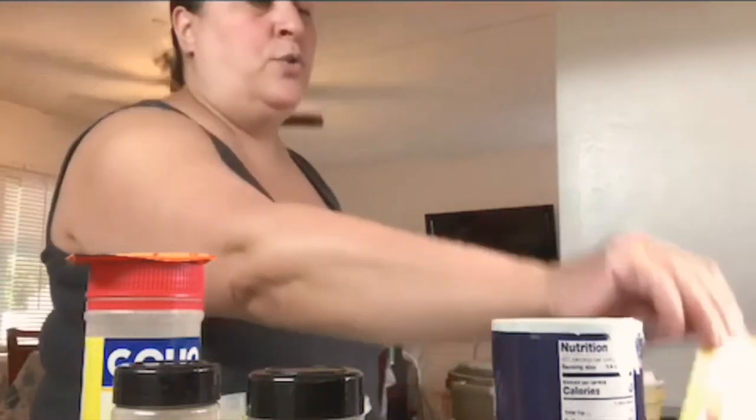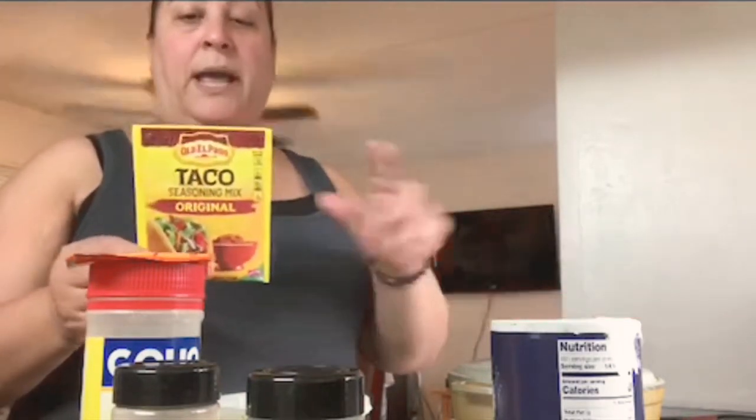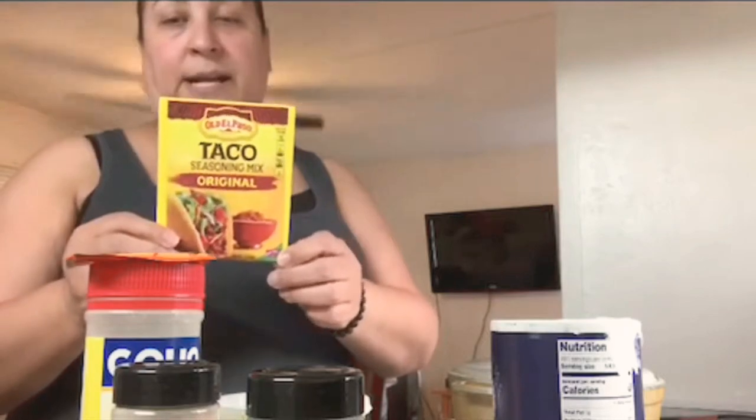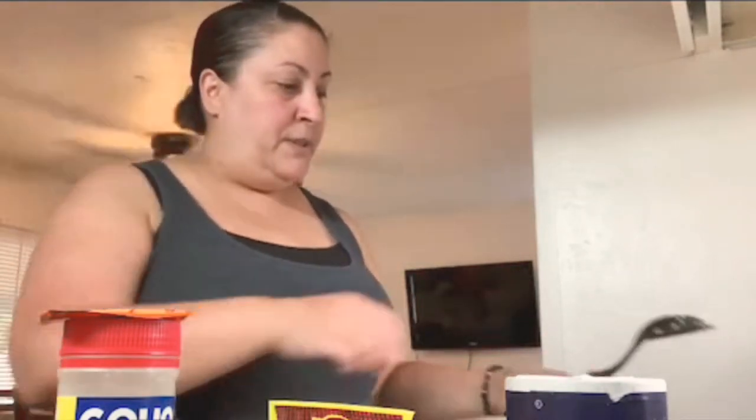Because it's about two pounds of meat, I put the entire envelope of taco seasoning. I may or may not put a little bit of salt — if at the end it still seems like it needs something, I might just add a little. Excuse me — allergies are really bad this season and I have asthma, so I cough a lot.